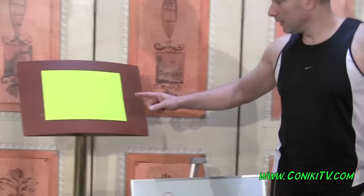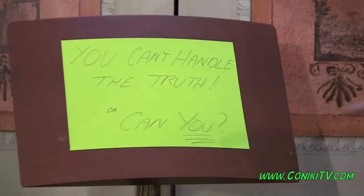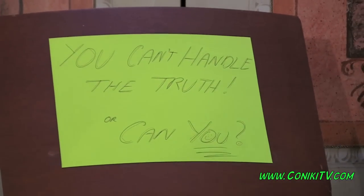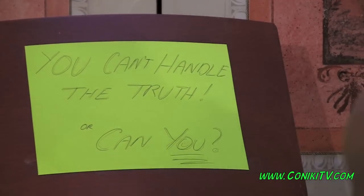Just before I go — check out our ConikiTV show. Today's segment is called 'You Can't Handle the Truth — Or Can You?' I'm Coyne. Thanks again for watching. See you next time, bye-bye.